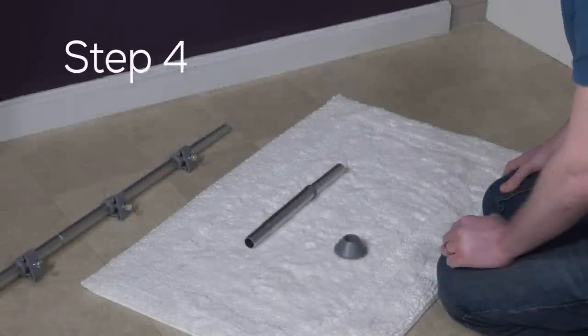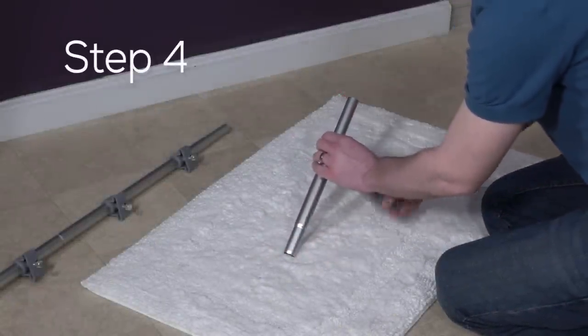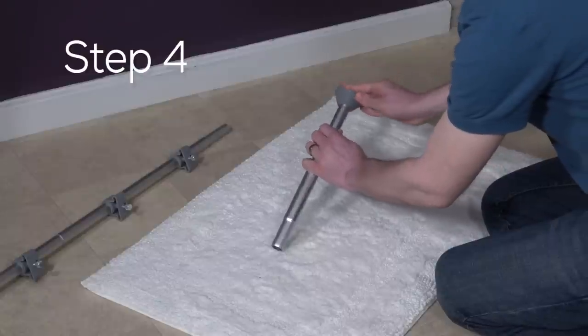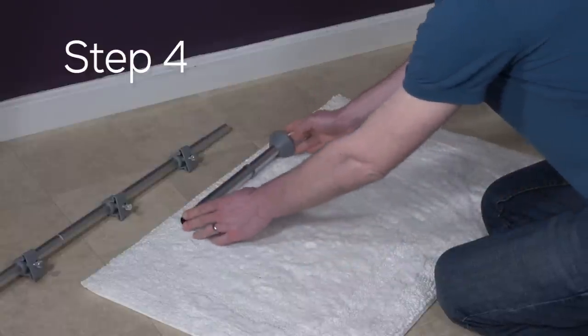Step four: get the spring tube set (A) and place the other end cap (E) onto the spring tube set (A) like so. Now let's put the spring tube set (A) aside for a moment.